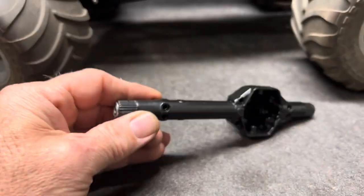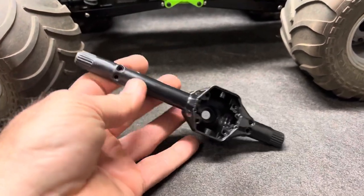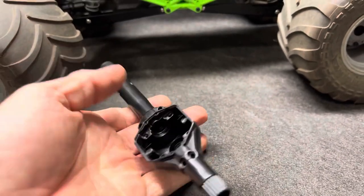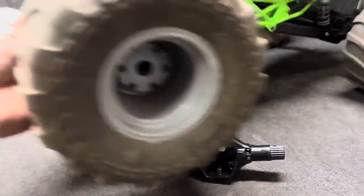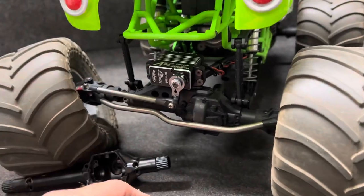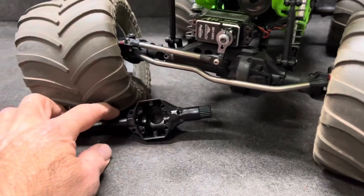I did test the knuckles to make sure they were actually the same. I've had some of these in the past where the splines were not the same so you couldn't bolt up the Axial stuff, but this one seems to match. So we get to take this apart - get the servo off, get the knuckles loose, all that, and put it all into the new housing.